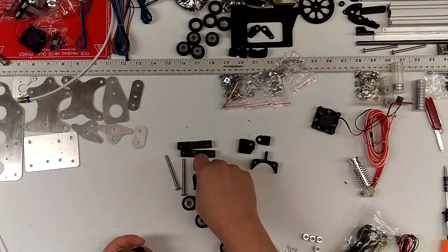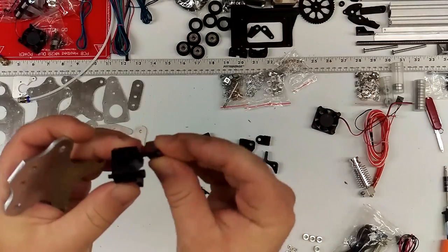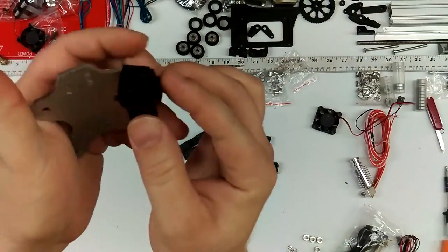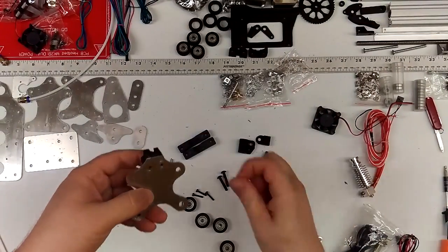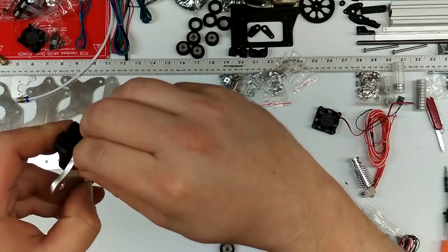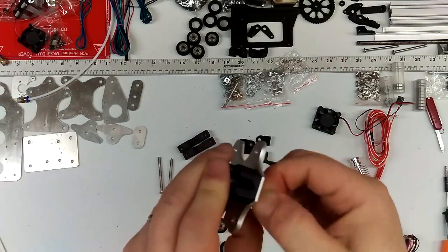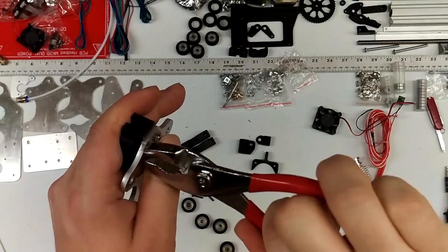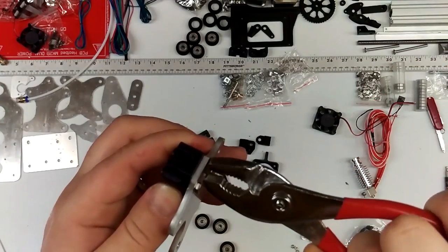Next we're going to secure the belt block using some M3x20s. Going to secure this belt block, this plastic piece, with M3x20s through the back side into the carriage plate, and two M3 nuts. A lot of this can be done by hand and then just a quick tightening up with pliers. It just has to be pretty snug. If you go too tight you'll actually suck these bolts into the plastic, so don't get ridiculous with it.